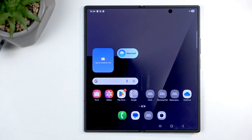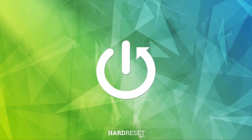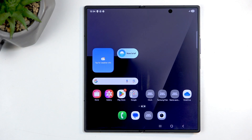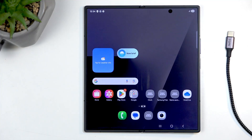Welcome and follow me — this is a Samsung Galaxy Fold 7, and today I'll show you how you can hard reset this device through recovery mode. Before we get started, you will need to grab a cable and have it plugged in to your computer.